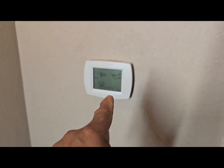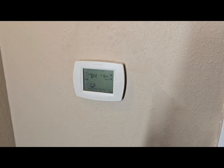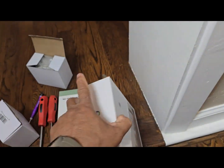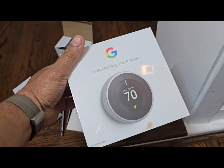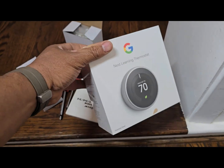Today we're going to be replacing our normal thermostat with a Nest learning thermostat. We have the Nest thermostat right here — I just bought this. I'll leave all the links and the price for you guys down below.